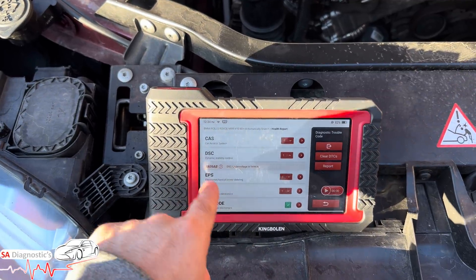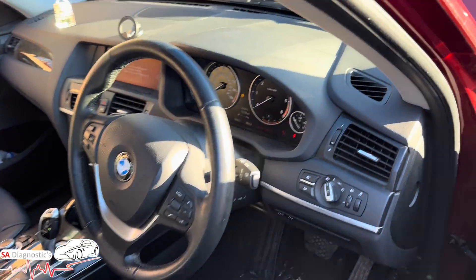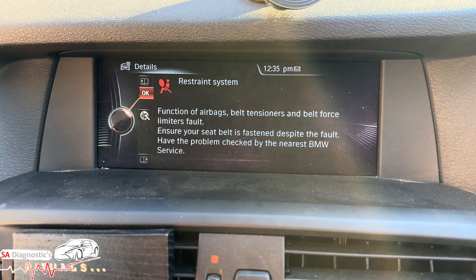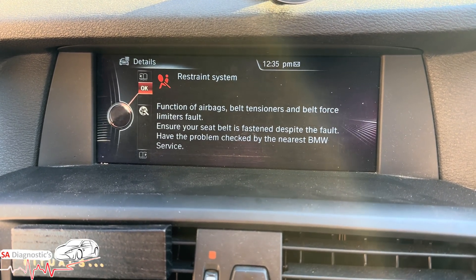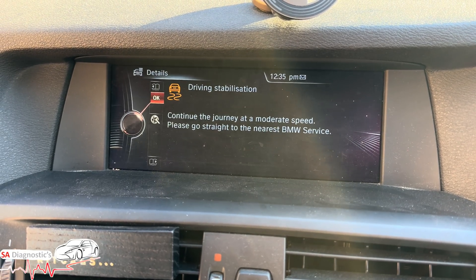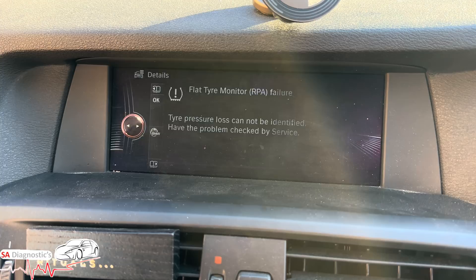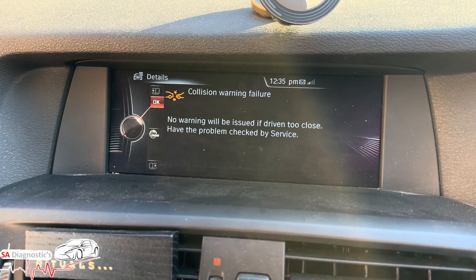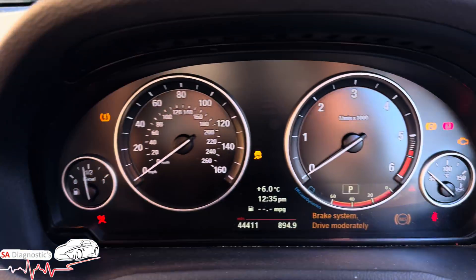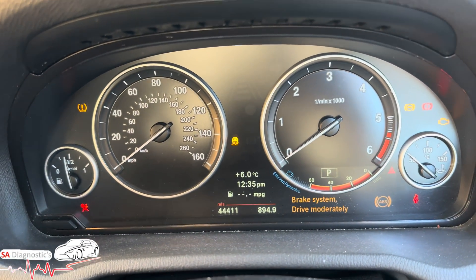From previous videos there were a lot of warnings — traction light, brake system, airbag. Driving stabilization, flat tyre warning, collision warning, brake ABS system — all these faults here. So this is what we're going to work through.